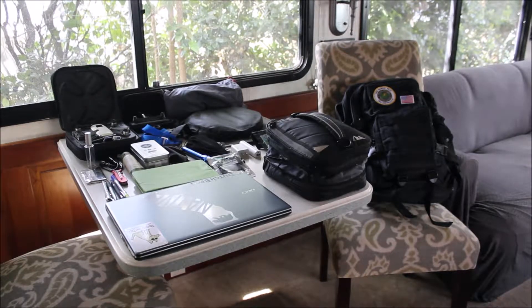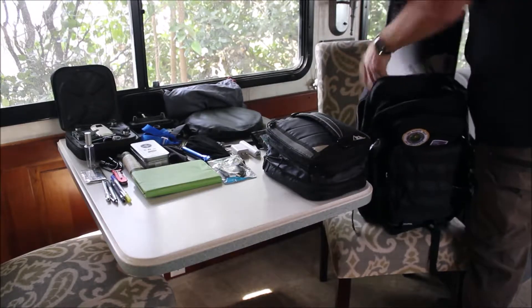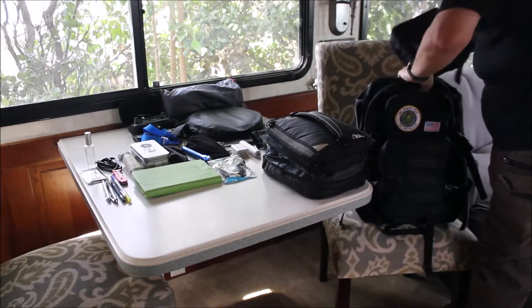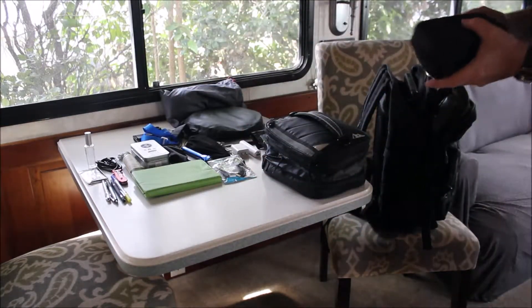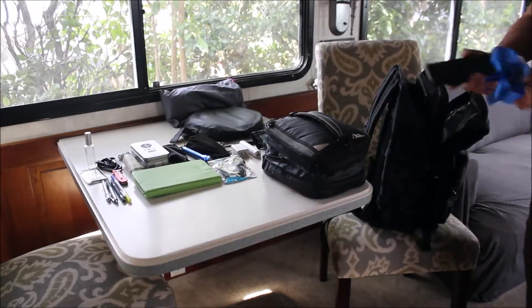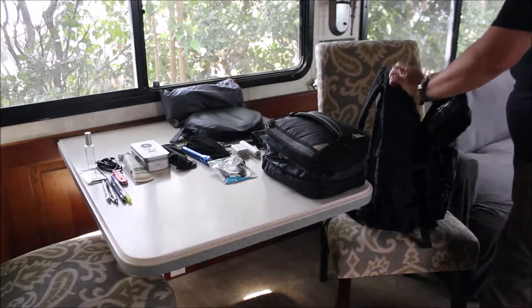First of all, we start off with the laptop — there's a pocket in here for the laptop, so that goes in first. Then next we have the DJI Spark; that goes in the case, which goes in this large pocket here, as well as the controller and the standoff which will hold my Samsung Android tablet. The Samsung Android tablet also has a pocket in here as well.